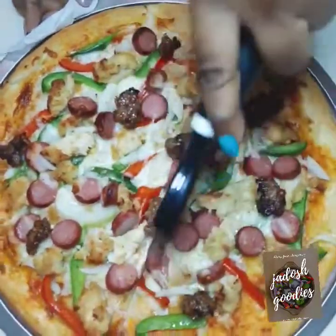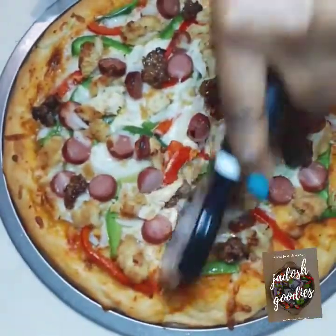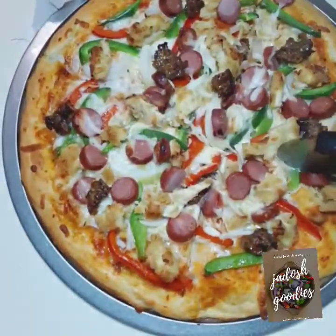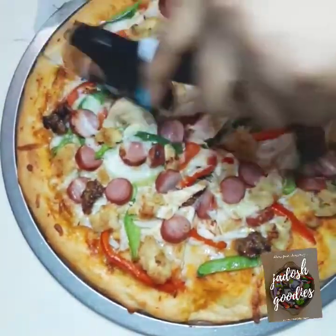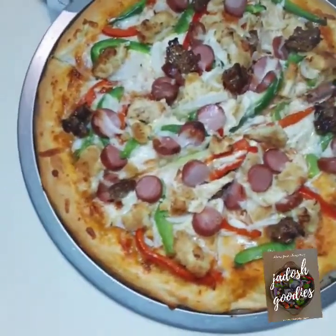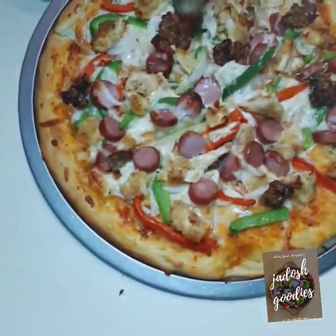Check out this beauty, guys — it is ready! As soon as it comes out of the oven, make sure you slice it with a pizza slicer or a knife while it is still very hot. Thank you for watching! Please subscribe, like my video, and I'll see you in the next one. Bye!